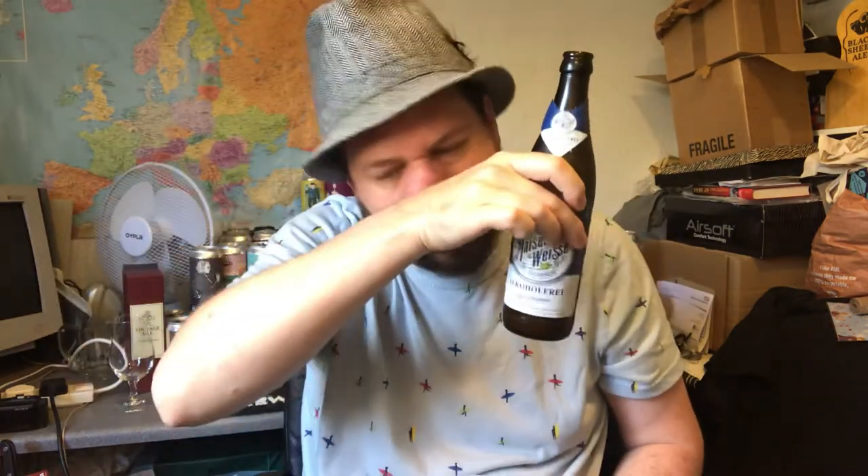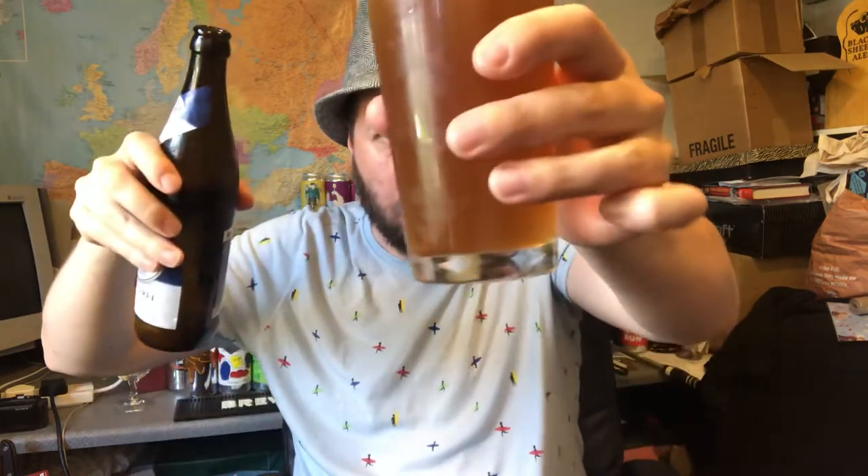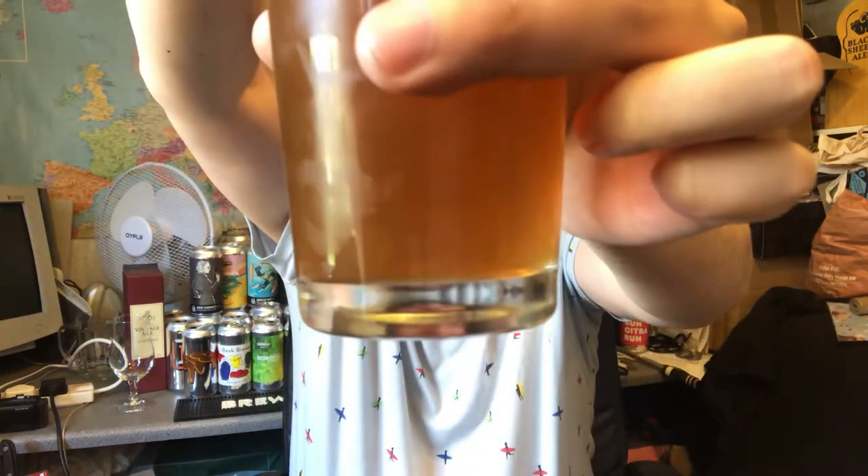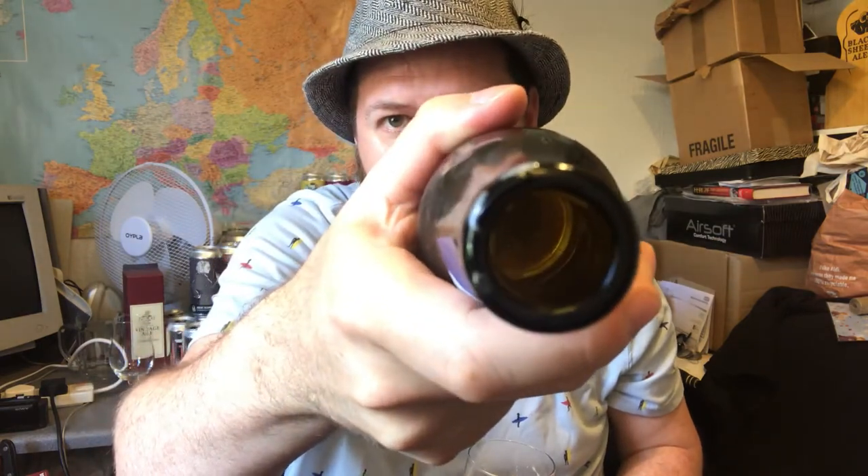Let's give it a go. Cheers. Wow. There's a little bit left — so if you don't want the sediment, there is a little bit of sediment in there. Generally you put it in, so it will cloud up a little bit. Get all that goodness off the bottom of the bottle. It's clouded up — you can see the clouds at the bottom of the glass there. And it's supposed to be hazy like that.